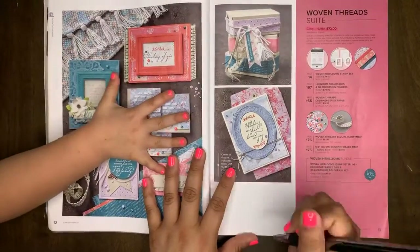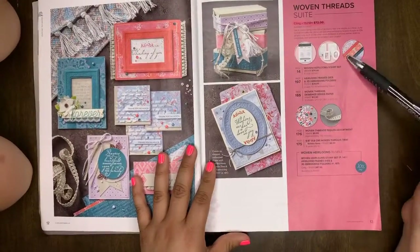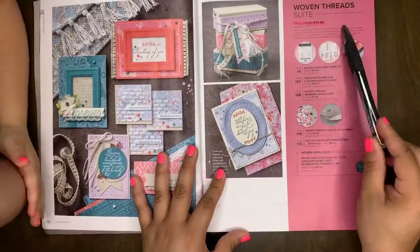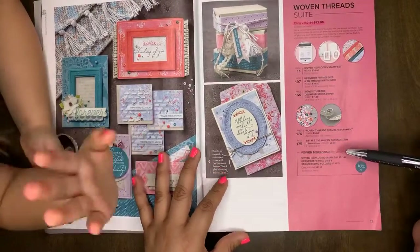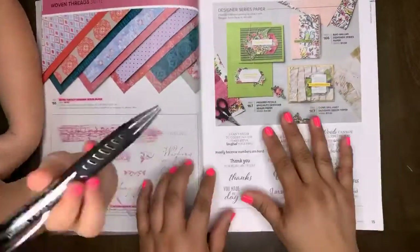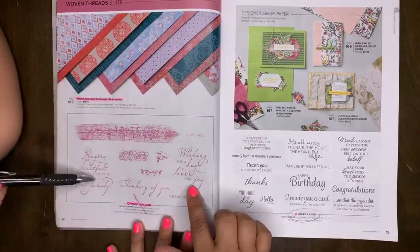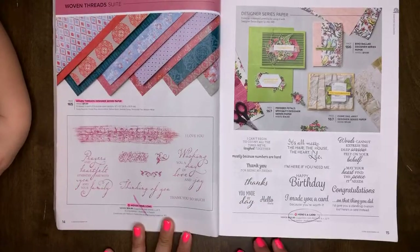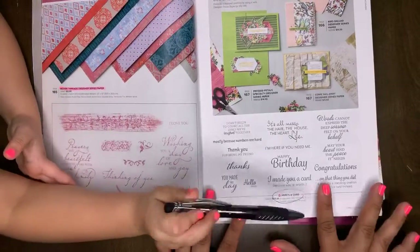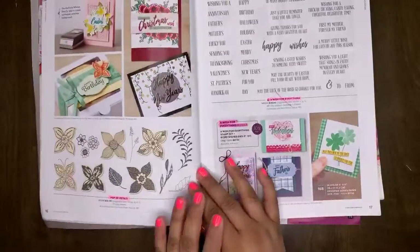If you have your catalog, a highlighter, and a pen, we can go through this together. The first thing that's retiring is the Woven Thread Suite — you can no longer buy this entire suite. You also will not be able to get the Heirloom Bundle. This DSP is retiring, the Woven Heirloom stamp set is retiring. Here's a Card stamp set is NOT retiring — that one will carry over into the new catalog.